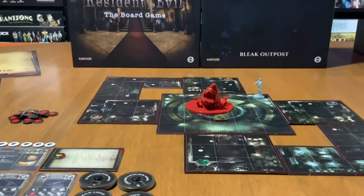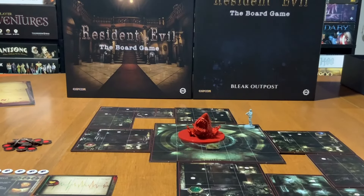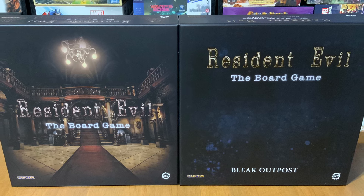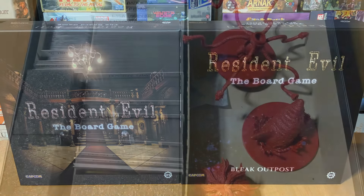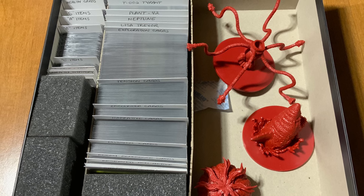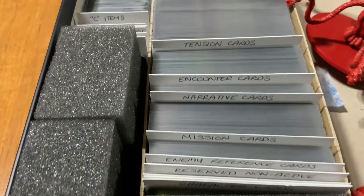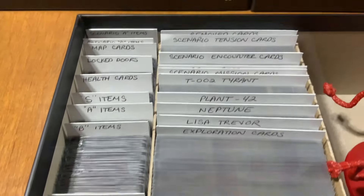Let's go ahead and take a look at the box and see what's inside. The box cover shows a very iconic scene from the original Resident Evil. The Spencer Mansion looks great on the cover. Unfortunately, the insert lacks any way to easily set up and tear down the game. I removed the included insert and created my own.